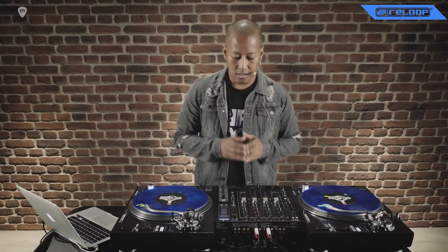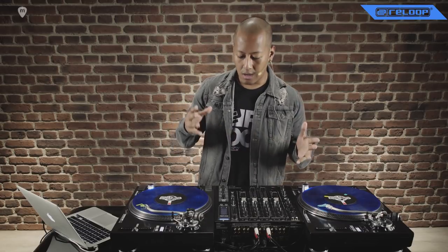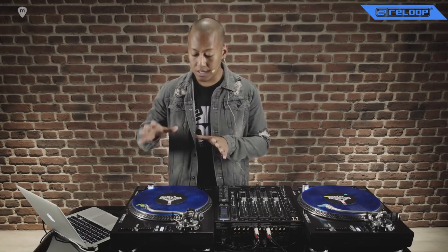As you can see, I'm using two RP8000 turntables and the RMX90 mixer. Together this is a really solid club DJ setup, but it's also very appropriate for an artist like myself who is more of a turntablist, more of a technical DJ. I really enjoy the features especially on the RP8000 for the way that I perform.